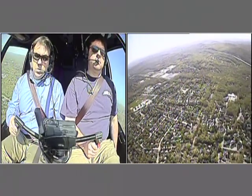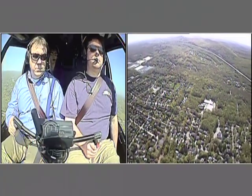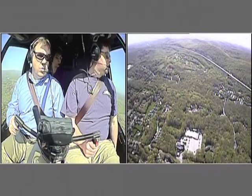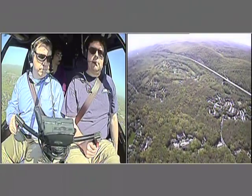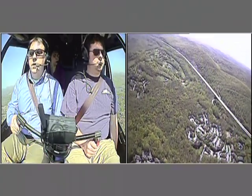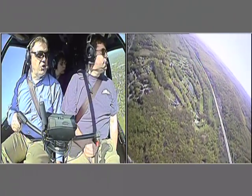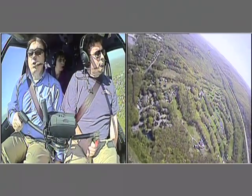That's a missed approach doing a climbing right turn northeastbound at 2000 feet out of Lakeland. All right, Jefferson — we're about to turn final. As you notice, as I'm coming down with the power on the collective, you're going to notice I'm pushing the right pedal in.